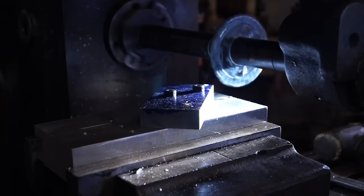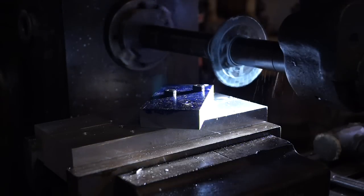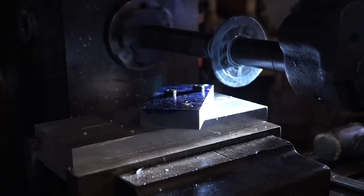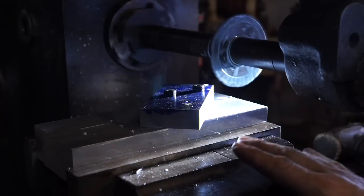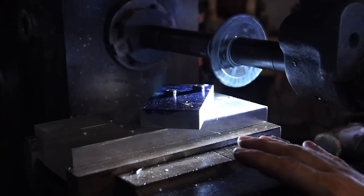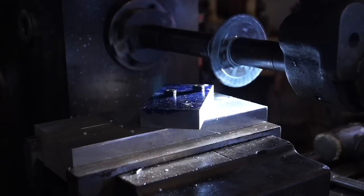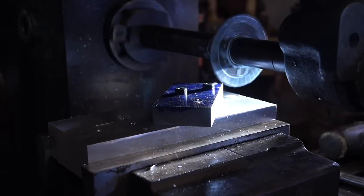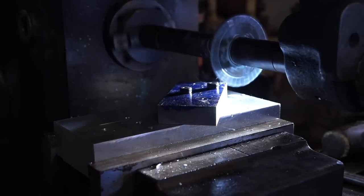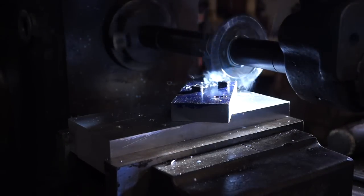Okay guys, what we've got here is a 4-inch 42 cutter, brand new, at 58 RPMs. And we're going to start out feeding 5/8ths of an inch per minute. So let's see what it's going to do - cross my fingers.